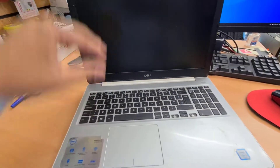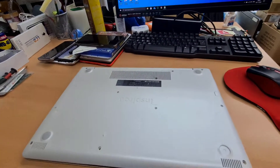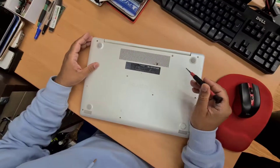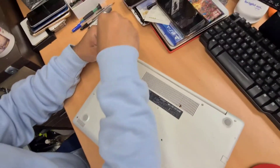First of all, what you need to do is turn it off. Then take out all the screws that you can see with your Phillips screwdriver. As you can see, there are a couple of screws missing because of the damage. But whatever is left over, we're going to open it up.